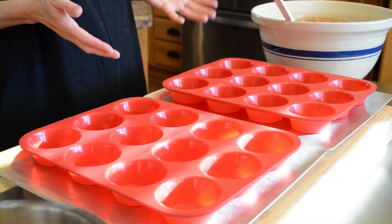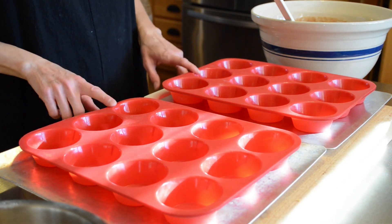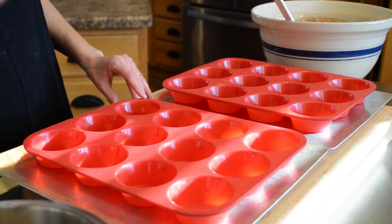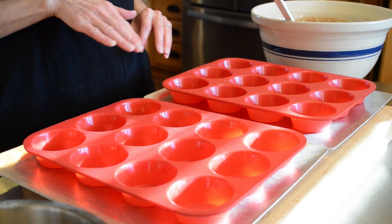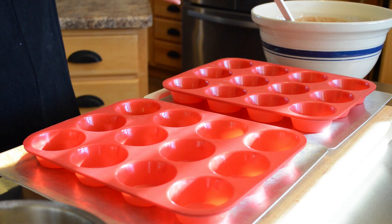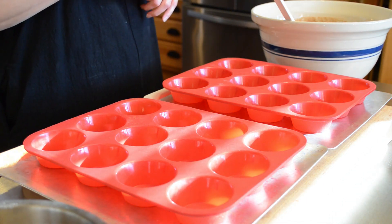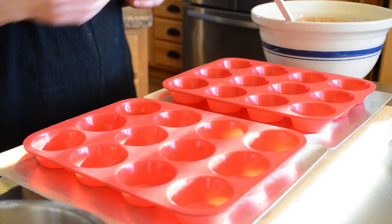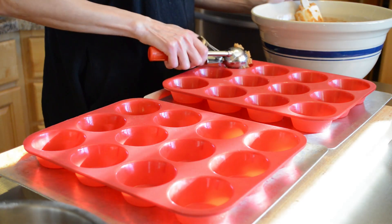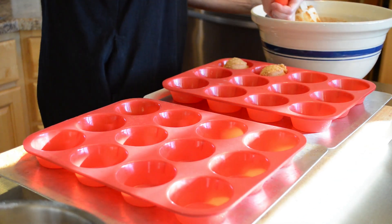Now that we have our pumpkin spice muffin batter and streusel topping made, we're going to scoop that into these silicone muffin liners. I like using the silicone ones because you don't have to use a paper liner or grease them. If you wanted to use a paper liner, you certainly could. I just like to be able to pop them out and easily eat and take on the go without worrying about throwing away a paper muffin liner. So I have a little scooper and I'll fill each of the reservoirs.